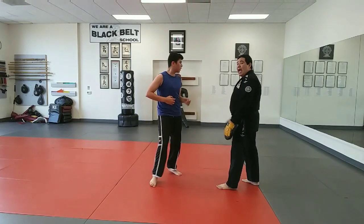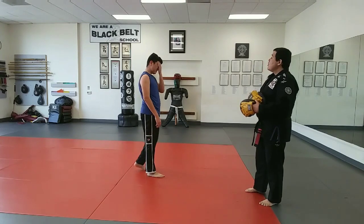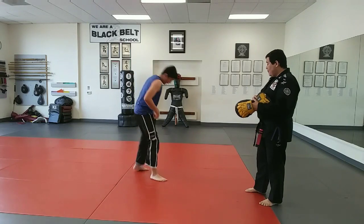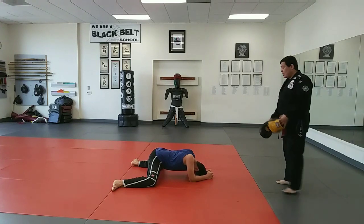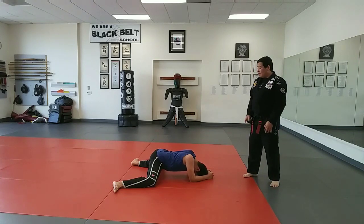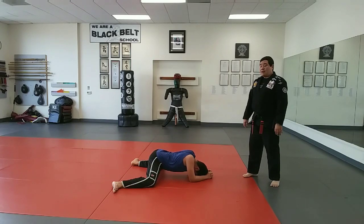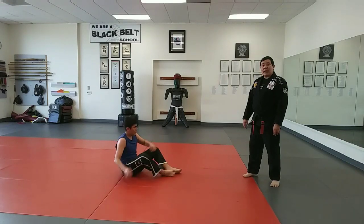And then stretching — you're going to stretch 20 seconds, 20 seconds facing forward, go ahead. One, two, three, four, five, six, seven, eight, nine, ten, one, two, three, four, five, six, seven, eight, nine, ten. And then you're going to switch to butterfly stretch and do 20 seconds too, all right.